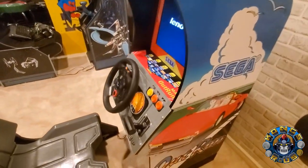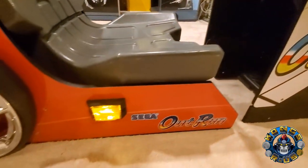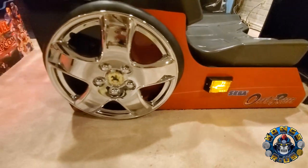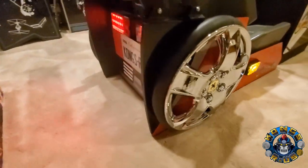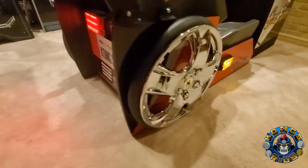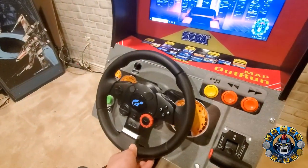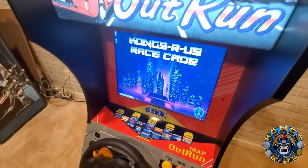Here I am turning on the cab by flipping the Arcade 1UP power switch. Everything boots up — the PC, the marquee, the wheel, the taillights. It's lit up like Christmas while the PC boots — absolutely fantastic. I can control the lights with the remote switch, and now I have my custom BigBox playlist called the Kongs R Us Race Cave.